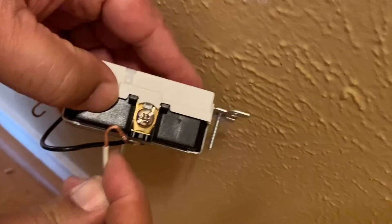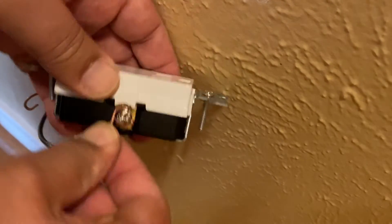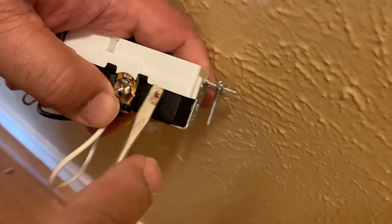Then you can connect the white wire on the other side, which will be the silver screw. Read the instructions on your outlet before you make the connection.